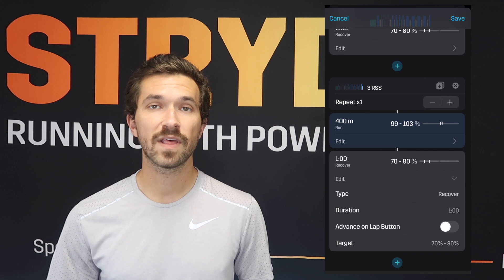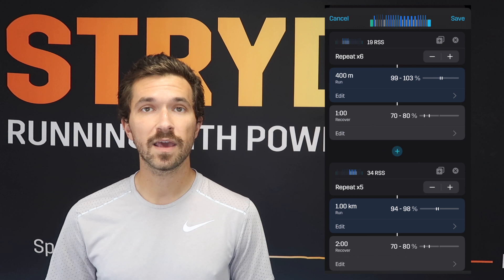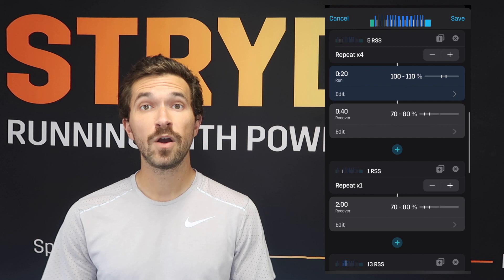After that, we'll hop into a short cooldown to wrap up the workout. Some words of advice: if you feel like the intensity is a little too much, you can reduce the overall volume by subtracting one repeat from each set — change it to 3 times 400, 3 times 1K, 3 times 400. You could also increase things to 5 to 6 times 400, 4 to 5 times 1K, and 4 to 6 times 400 if you want to bump things up. Our top tip is to use the Stride race power calculator and event planner to nail in your targets a little bit more.